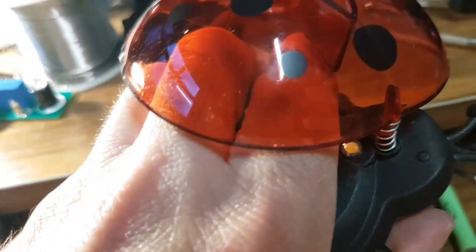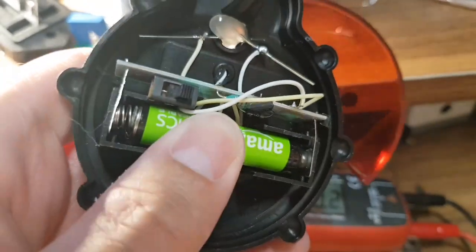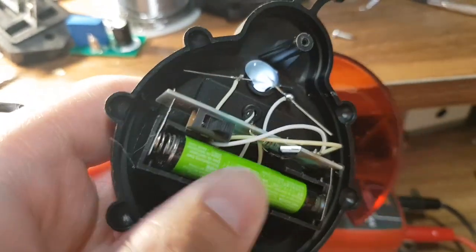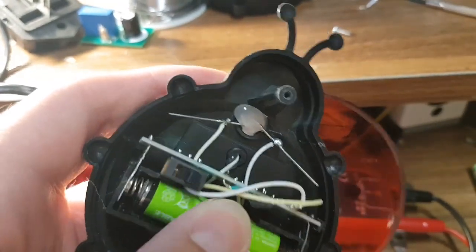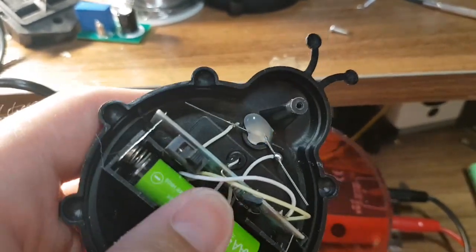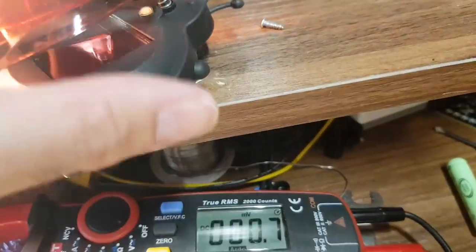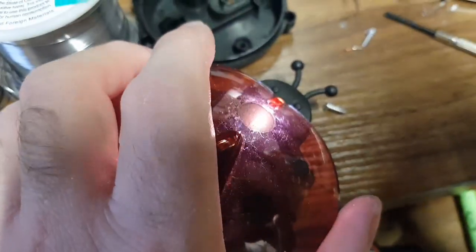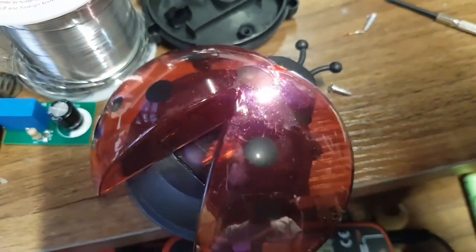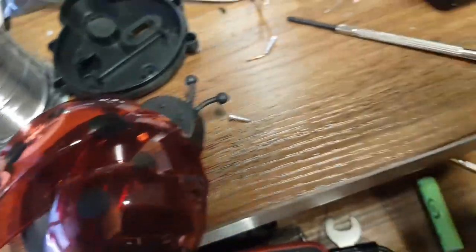Not getting anything — why? It was working a second ago. Oh — the contacts are all corroded and a bit rubbish, but yeah it's working. It is working — it's the contacts. I'm going to have to clean those contacts a bit more. Basically it's because I've got a three-year-old cell in it. Oh isn't it pretty!